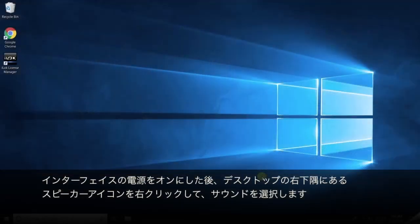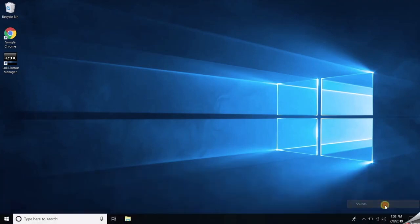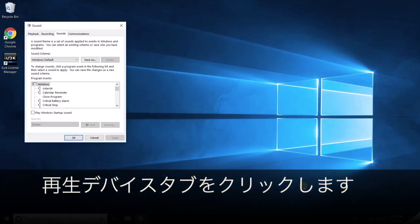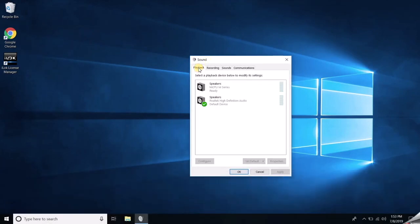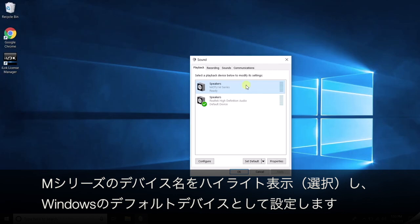After the interface powers on, right-click on the speaker icon in the bottom right corner of your desktop. Choose Sounds and navigate to the Playback Devices tab. Highlight your M-Series and choose Set as Default Device.